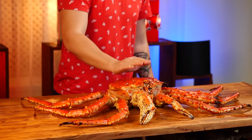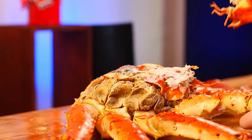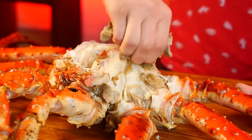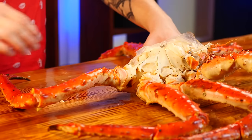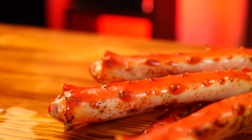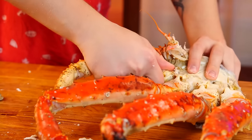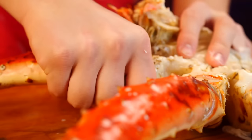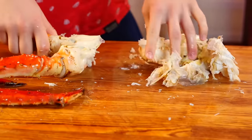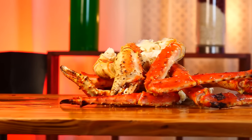It's already boiled. We need to get the meat out of it. We tear off the shell, tear off the gills, and begin to unscrew the legs. We do this carefully because the spikes are pretty sharp. We pull out the remaining pieces of meat from the shell and we get a whole mountain of crab legs.